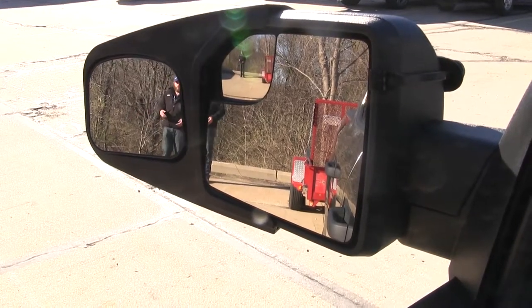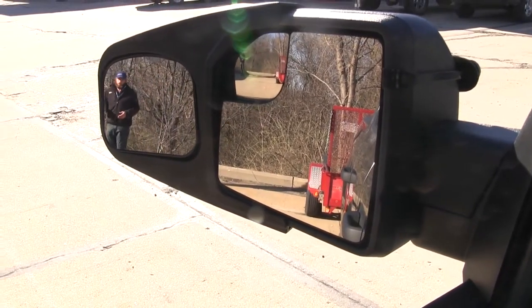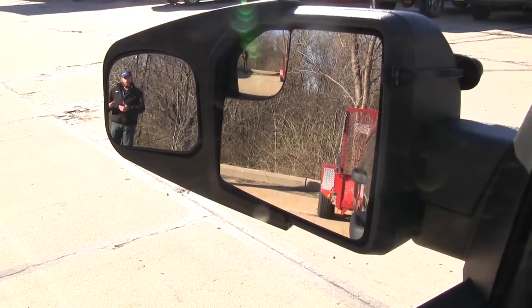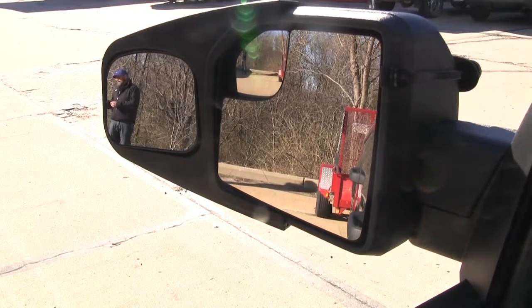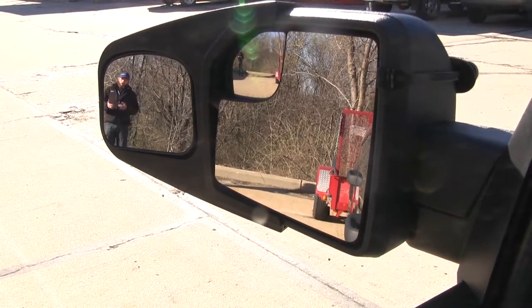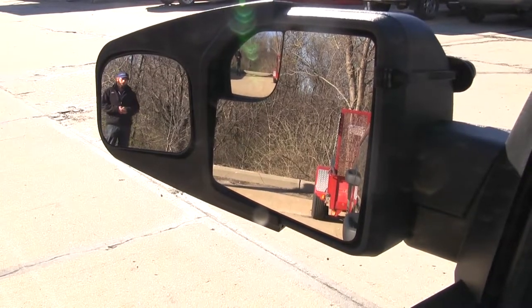That's where the towing mirror is going to come in. You can see we're going to be able to step out here much further. This is going to help prevent us having to turn around in our seat or maybe having to stick our head out of the window to see where the back corner of that trailer is. It's going to make it much easier to pass, change lanes, and especially park at those campsites.